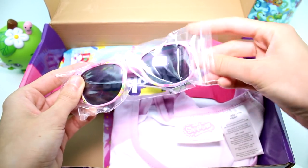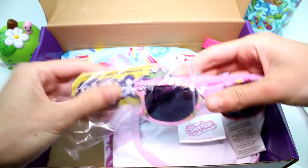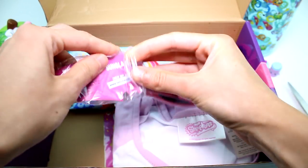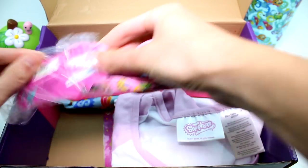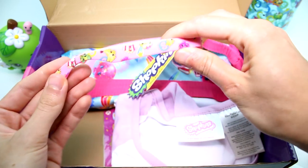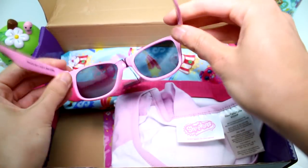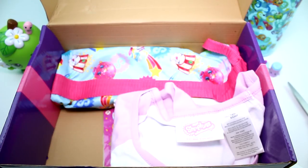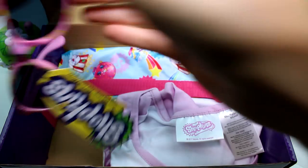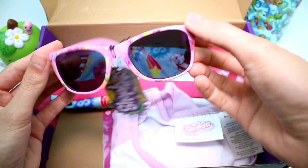Next, we have the sunglasses — oh my gosh, so exciting! Got them out. They have the same pattern as the water bottle, except they're pink. These are kids' sunglasses, so I'm going to see if they're going to fit on me. Actually, they do fit on me — they fit perfectly on me, actually. It's really cool, really cool. So exciting!